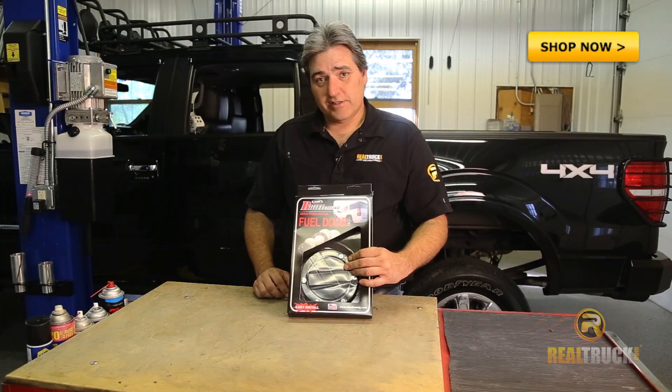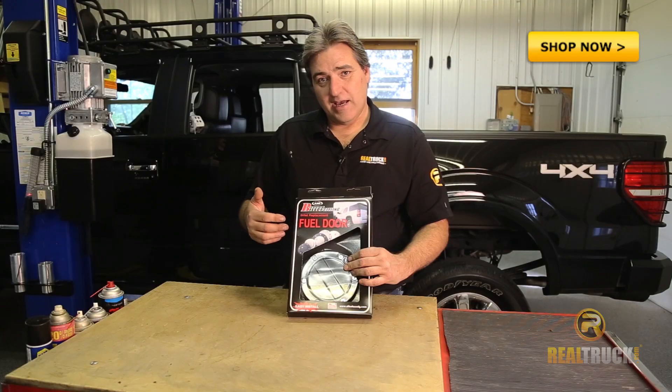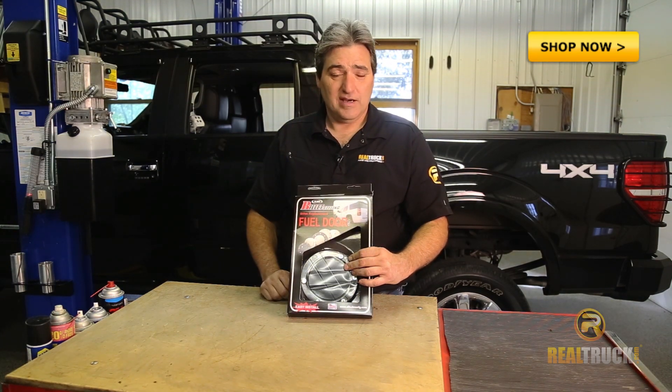Hi guys, John here with Real Truck Garage. Today we have the Billet Styling Replacement Fuel Door from AMI, and I'm going to be showing you how to install this on our 2013 F-150.